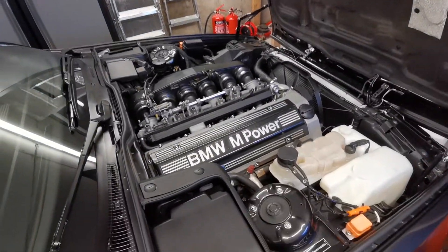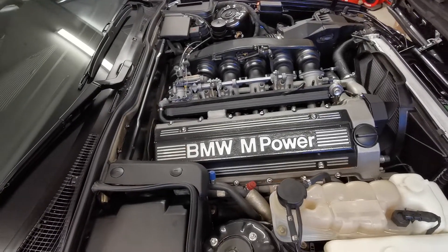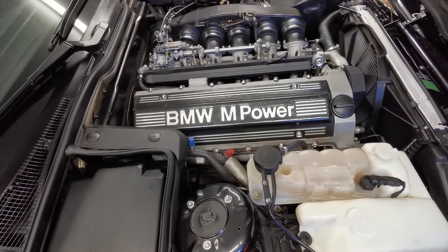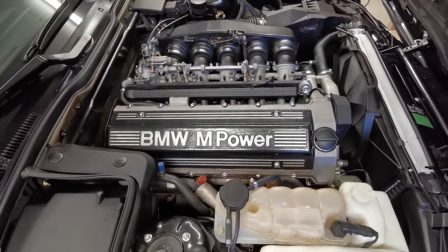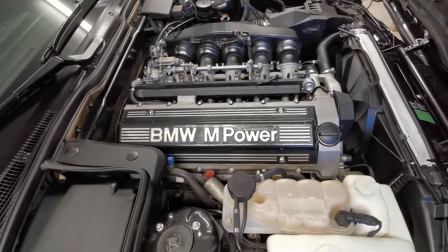If you've followed my previous videos and you've seen the part about the ECU problem, you know that the car doesn't run properly after reverting back to a stock ECU, which is a shame.